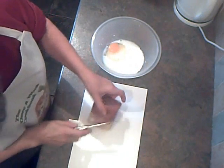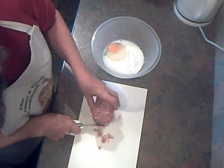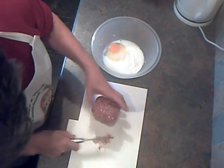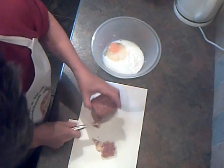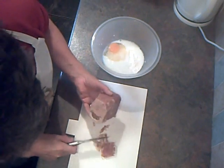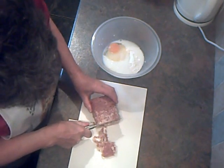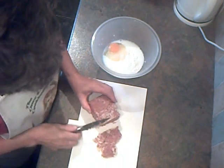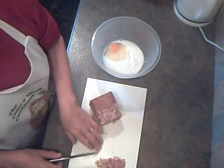Right, corned beef fritters — a subscriber requested a video on these. To be honest, I've never made them before but I'm going to have a go. This is a 360-gram tin of corned beef. There's always a bit of congealed fat at the bottom, so I like to cut as much off as I can — I don't want to be eating too much fat. Elvis will enjoy that, and if you know me at all, you'll know that Elvis is my cat.